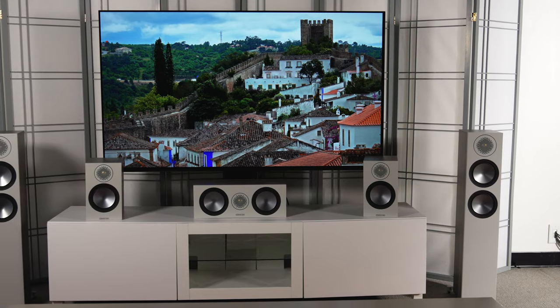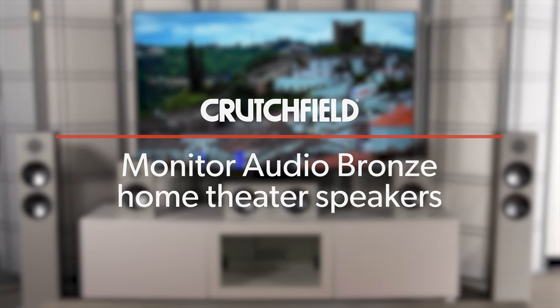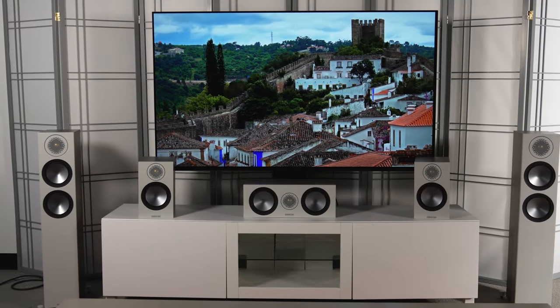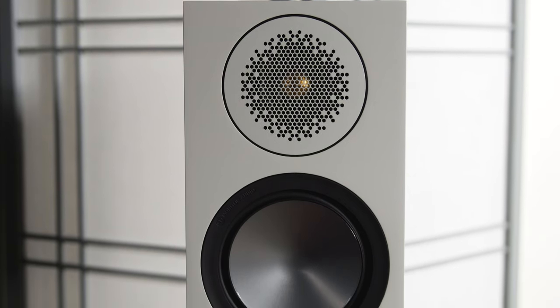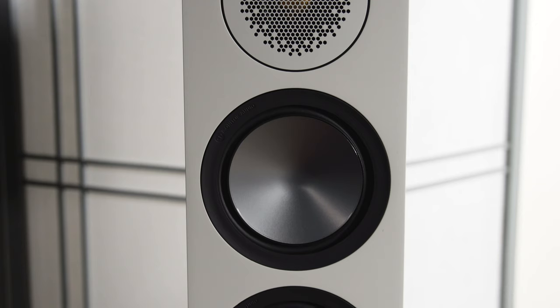Hey, I'm JR, and these are the Monitor Audio Bronze Series of Speakers. Whether you're looking to build a two-channel system for just great stereo music, or you want to build a full Dolby Atmos home theater, you can do it with the Monitor Audio Bronze Series of Speakers.